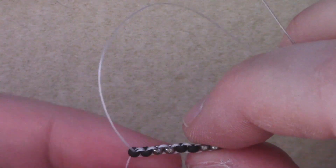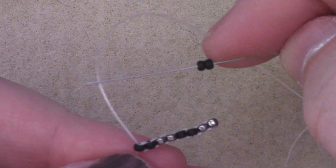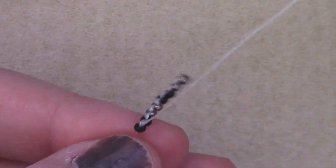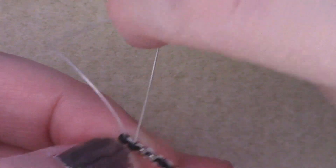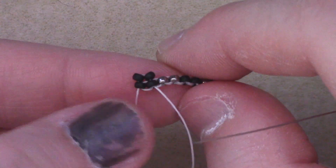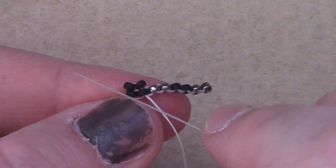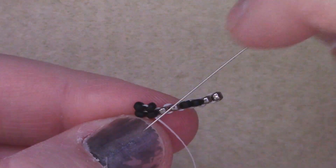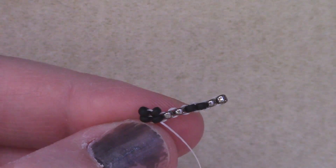So now we've finished our ladder stitch base. We're going to next start with the flat herringbone itself. For this, we're going to work two at a time. I've added two of my first color seed bead and I'm going to pass down the next bead over. And that's my first stitch. You'll notice that the beads kind of form a V shape as you pull tight, and that is how our herringbone starts to form.